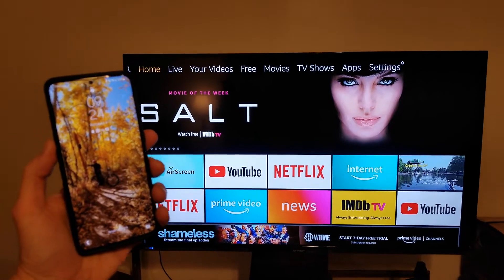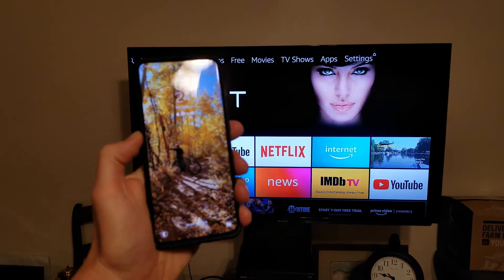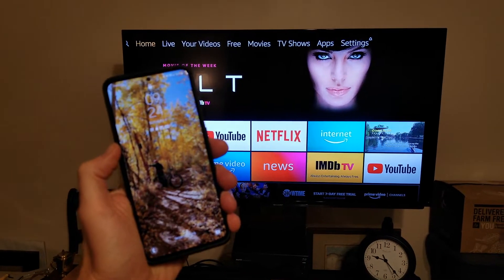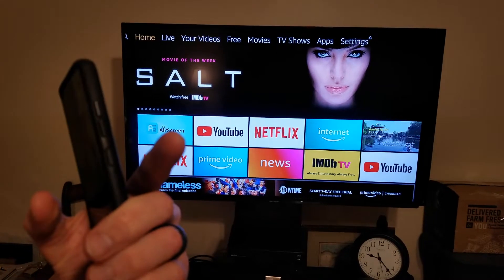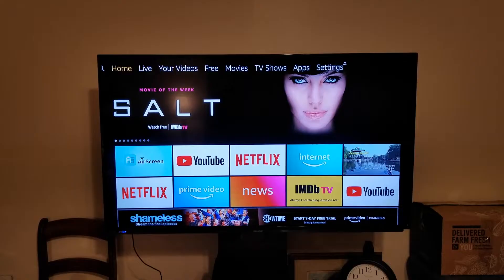Hey, what's going on guys? Today's video I'm going to show you how to screen mirror from my Android Samsung phone. I'm actually filming on an S8 — this is an S20 Plus — and what's really cool is that even my S8 has this built in the menu. You don't have to download any third-party apps or any of that nonsense.